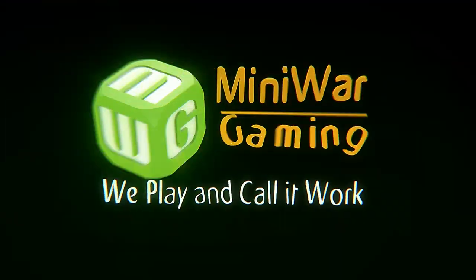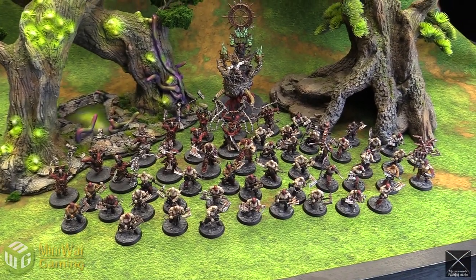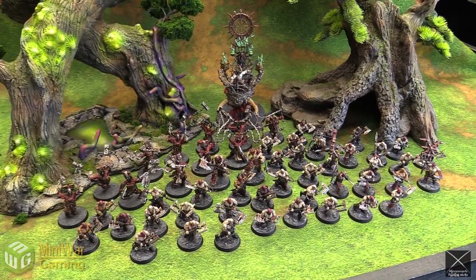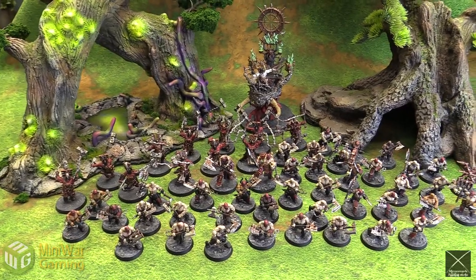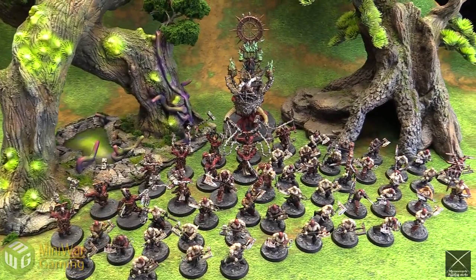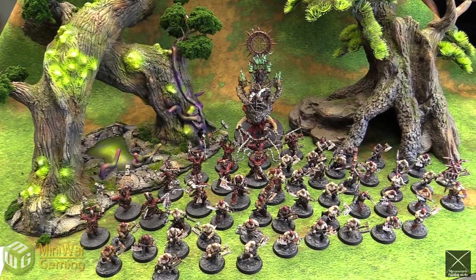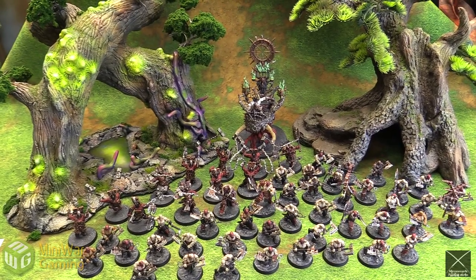We play and call it work. Hey everybody, Matthew here from MiniWareGaming.com. Welcome to another Painting Partner Program video. This one is for Mirror Swords Painting Studio, who painted up a whole crap ton of Khorne models, which Dave is super enthusiastic about. He'd love to be making this video actually, but he is too busy playing an entire Apocalypse game right now with a ton of his Chaos models, making a Battle Report for all y'all.